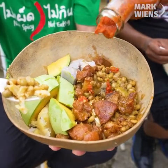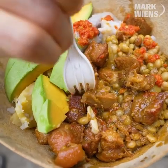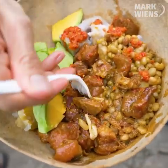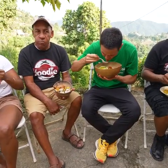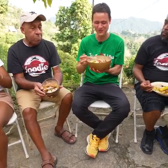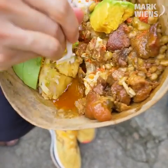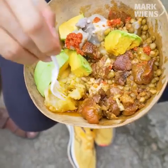Look at these ultra tender stewed down pieces of pork. Some of that macaroni pie on the bottom. It's just so comforting. So warming. The juices are settling at the bottom, so you want to make sure you scoop down with every bite to maximize the flavor.